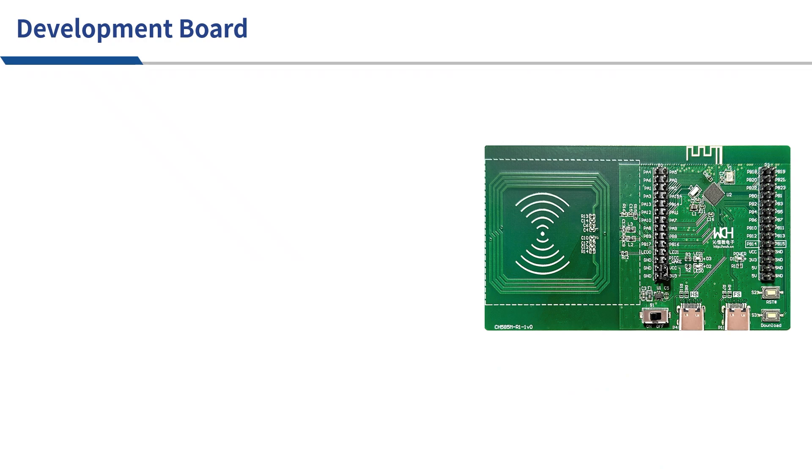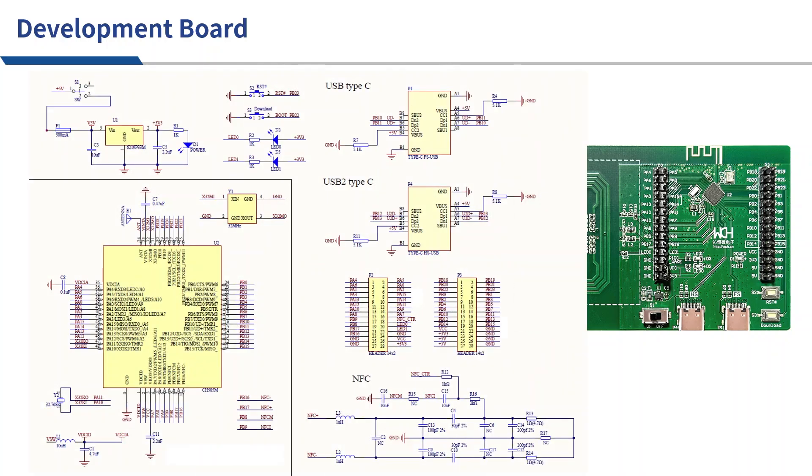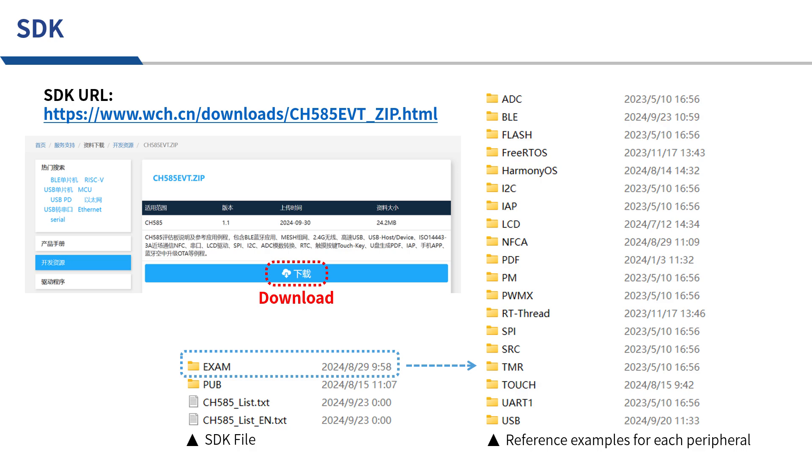This is the development board of CH585M. It can basically meet the functional verification requirements of the early stage of a project. This is its schematic. These materials will be placed in the SDK folder of CH585. The SDK can be downloaded from the provided address. The example files contain reference examples for using various peripherals, and the PCB files contain the reference schematic of CH585.